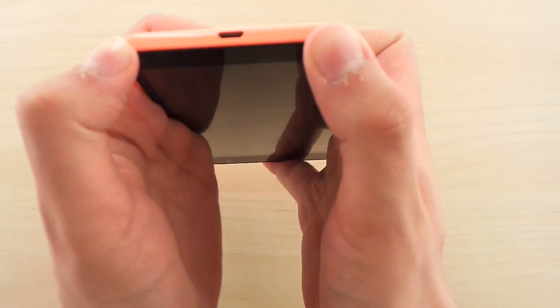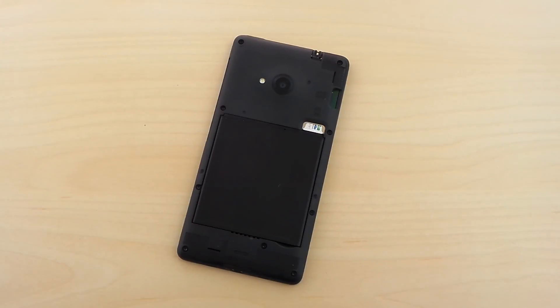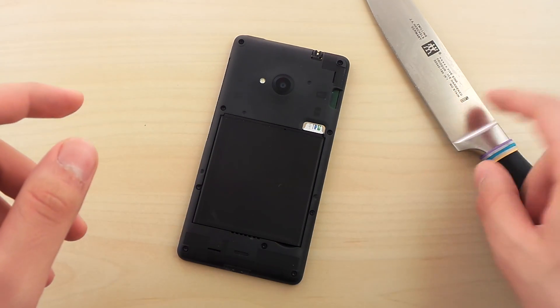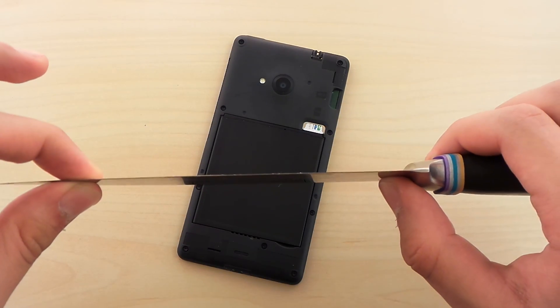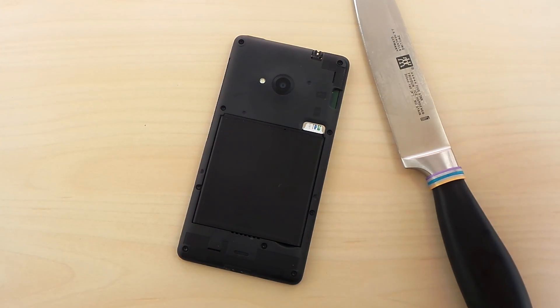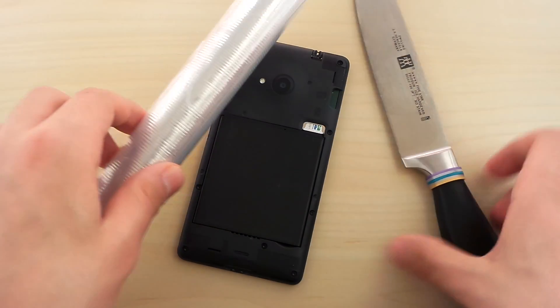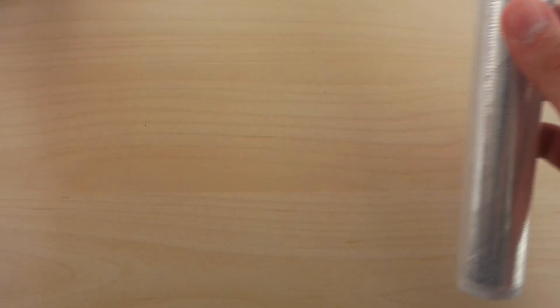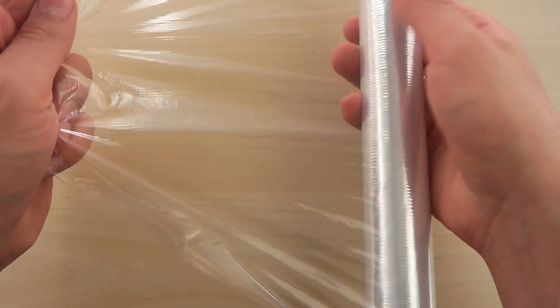The first thing we gotta do is to remove the back cover to make sure of that sexiness part. So the next thing is we need a knife — a very very sharp knife to make it easy. Let's introduce to you some awesome cling film from your momma's kitchen, very very useful. Take the phone away and now stretch out a plain piece of cling film, approximately around 30 by 30 cm.